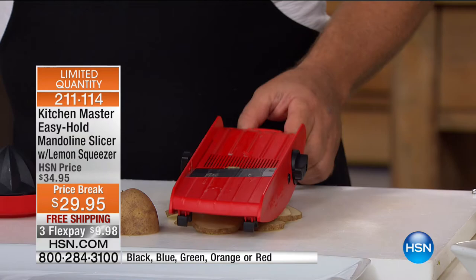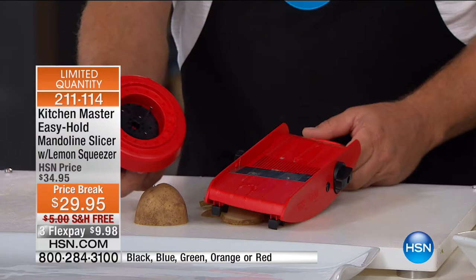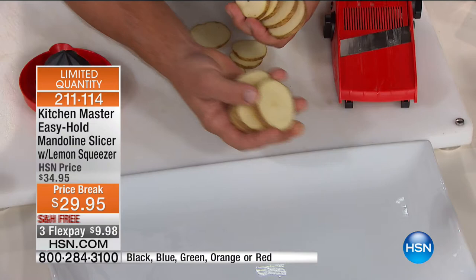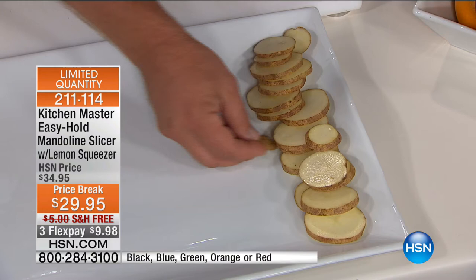Starting with slicing to show you the razor-sharp German stainless steel blade. When you get close to your fingers on an old four-sided tin knuckle buster, there's nothing to protect your fingers and you have to stop. With this safety holder, the four prongs inside hold onto the food, you hold onto the holder, and it feeds it right down through the blade to the very end — no waste. For pan fries, home fries, or raw fries, they'll all fry up evenly if they're sliced evenly.